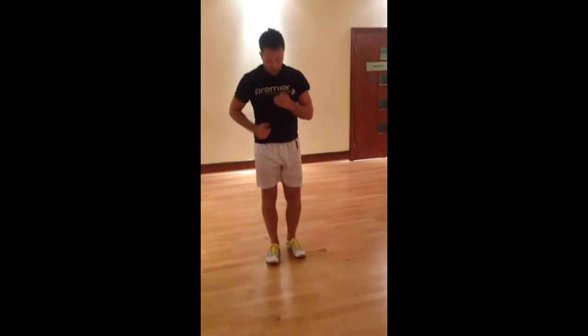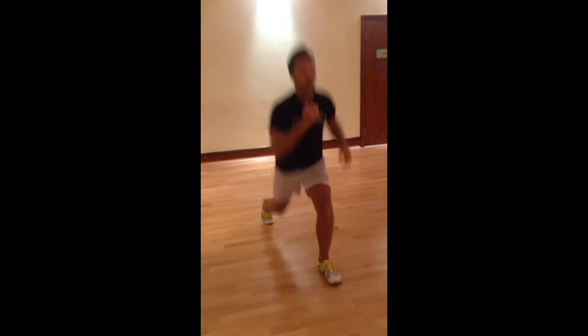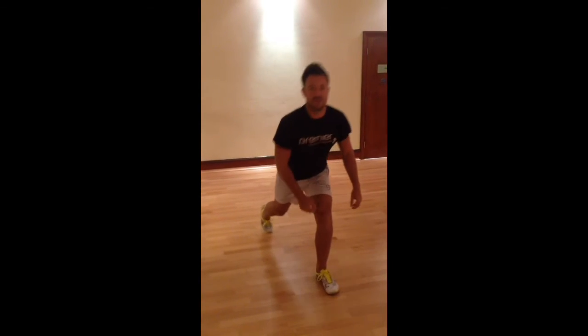Third minute, jump lunges. So you go up, jump through, and move the legs back and forward. Take a breath when you need to.